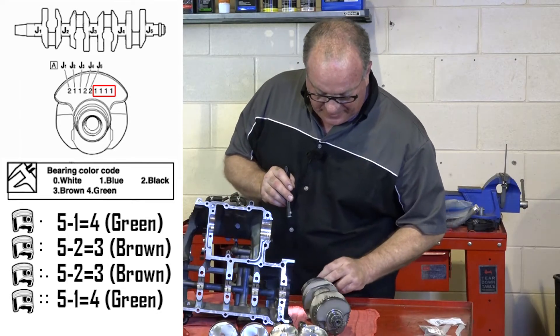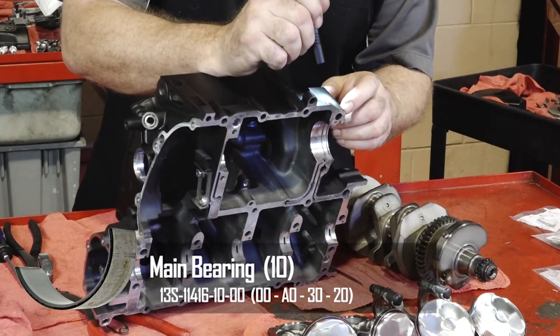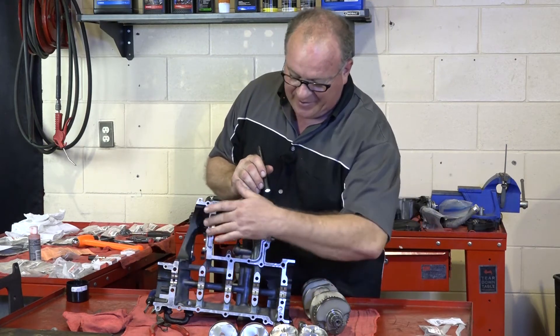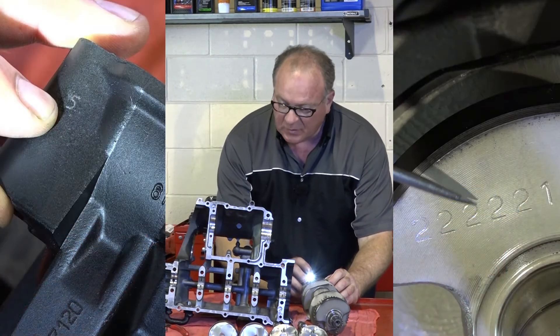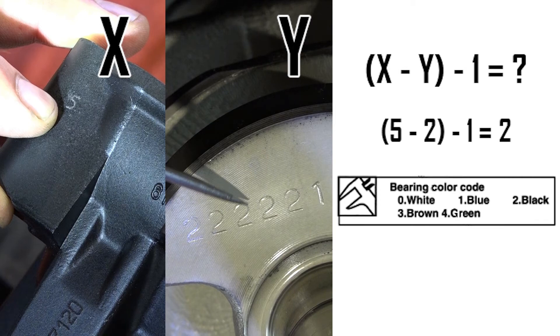As far as the sizing for the mains, you want to look on the backside of your engine on the lower half of the crankcase. Mine happens to be a 5, which tells me it's the same across the board — all the different journal locations are a 5. We compare that over to our crank, which has a 2. So for each one of these it's going to be the same bearing. It's going to be 5 minus the 2 minus another 1, which in my case gives me a 2, and according to the chart that signifies a black bearing.